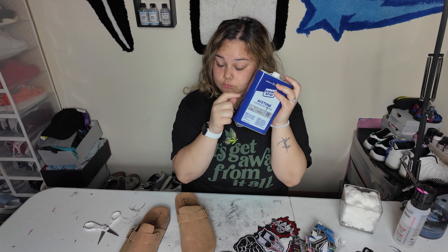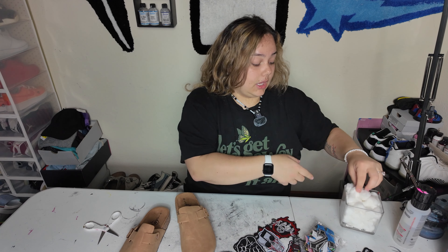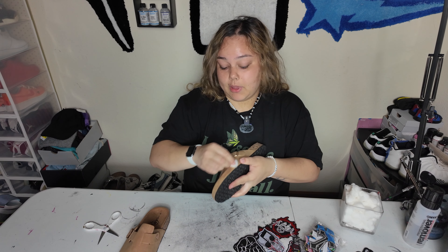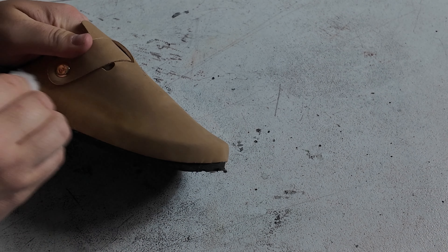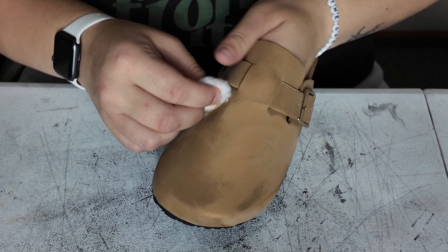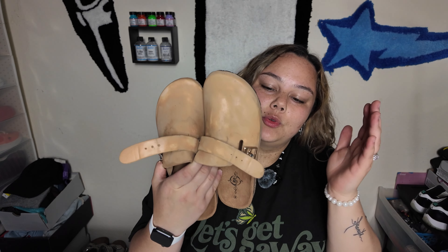We are going to take the shoe, grab some acetone, and work our way to a cotton ball. Y'all, it's that same acetone I just showed y'all. We got the shoe all prepped with some acetone.